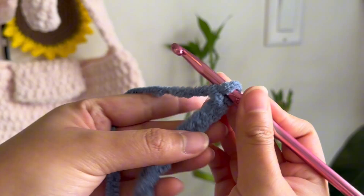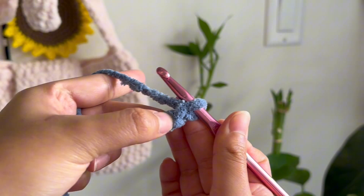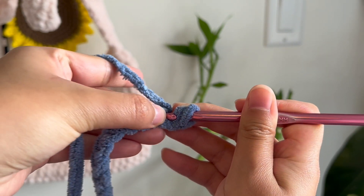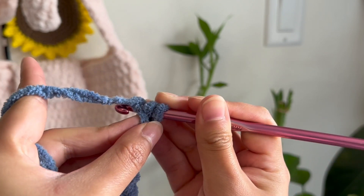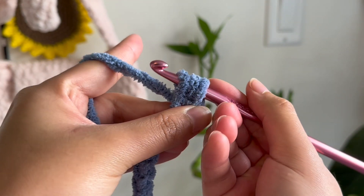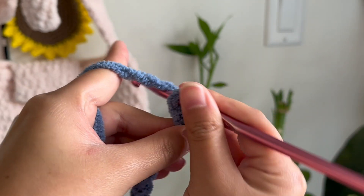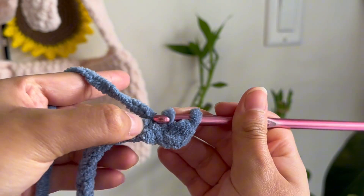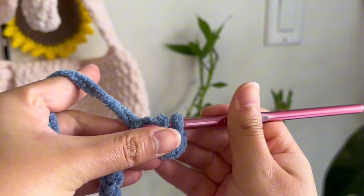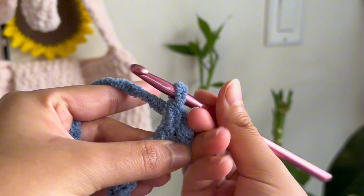Now for the first row, we're going to do half double crochets up to the end of the chain. How you do a half double crochet is you yarn over, go to the next stitch, push your hook through, yarn over again, pull it out, and you will have three loops on your hook. Then yarn over and pull through all three. Once again, yarn over, go through the next stitch, push your hook through, yarn over, pull them out, and now you have three loops. Yarn over and pull through all three of the loops.